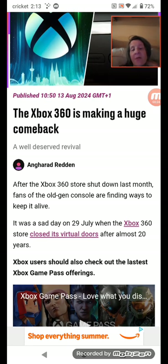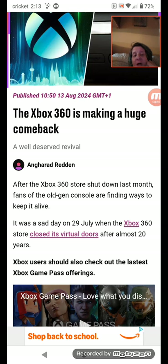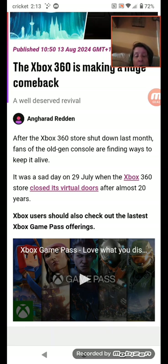Now let's dive into the video. After the Xbox 360 store shut down last month, fans of the old-gen console are finding ways to keep it alive. It was a sad day on the 29th of July when the Xbox 360 store closed its doors after almost 20 years.